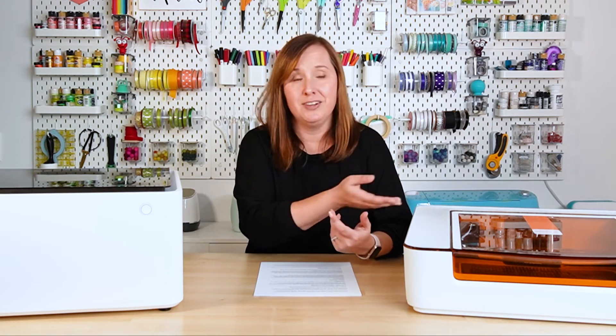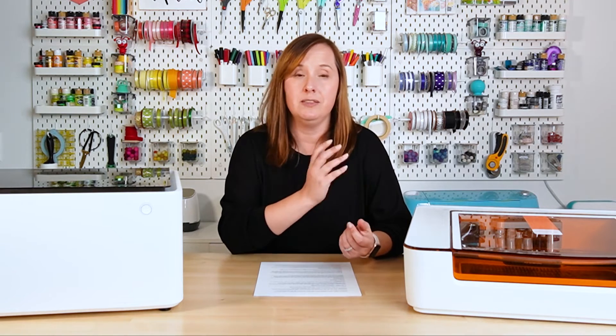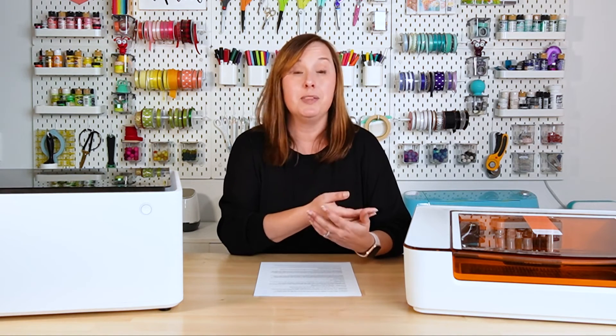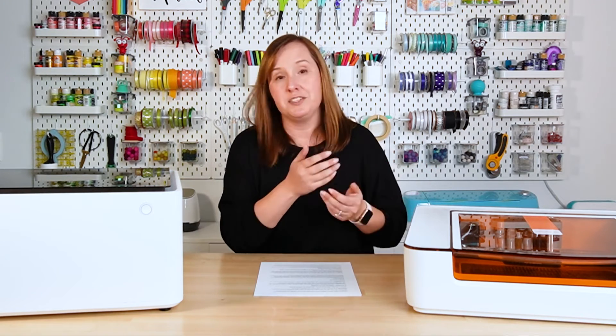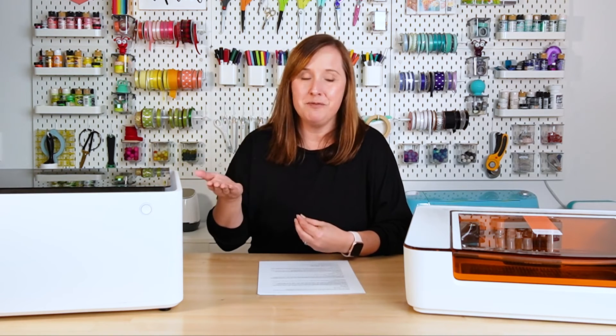With the Glowforge Aura, you do need to be connected to the internet — it is cloud-based software. For some people with spotty internet or who want to craft somewhere without internet, this is a dealbreaker. The Xtool Creative Space software, however, can be downloaded onto your computer so you don't need to be on the internet to use it, though some features may require a connection.